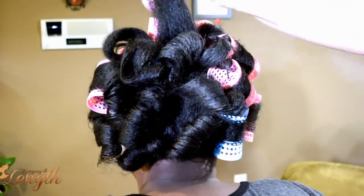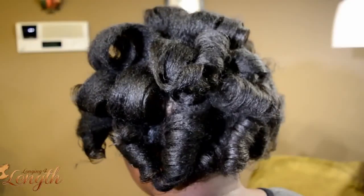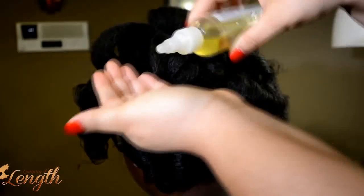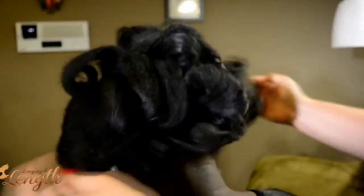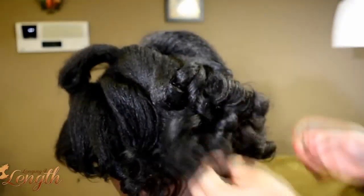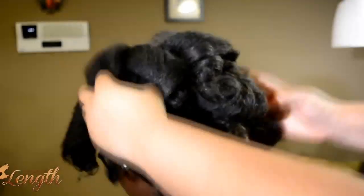You have a couple of options from here — you can either style it like this. What I did was apply a little bit of Neurotraspite oil. I love this oil because it gives so much shine, and it actually keeps the hair a lot more moisturized from the water that you saturate it with. So we're just sealing it and giving the hair a lot of shine and protection.